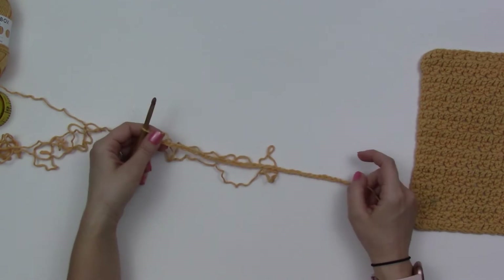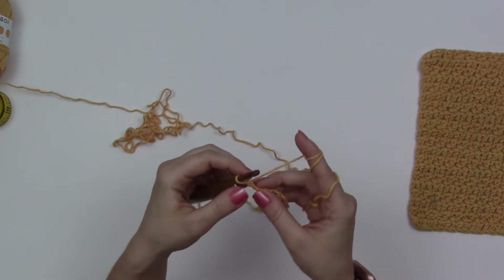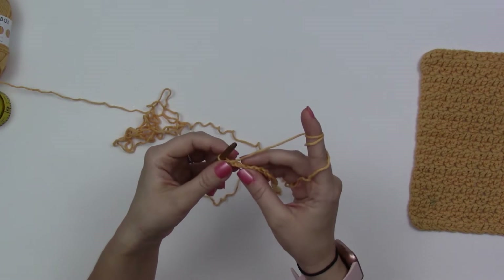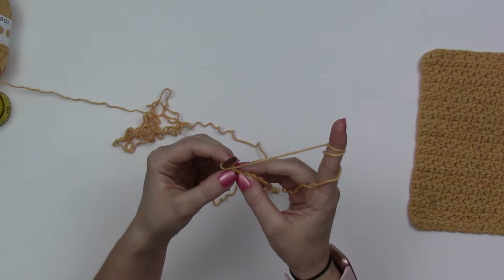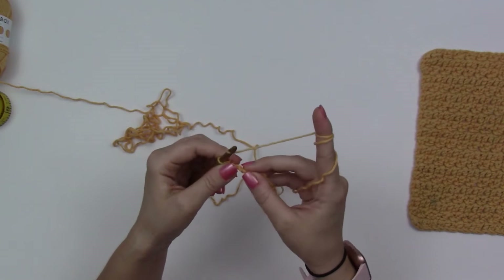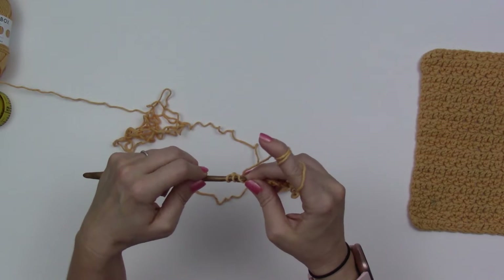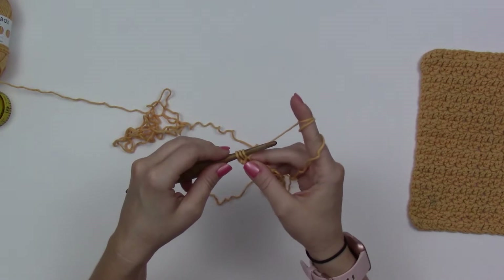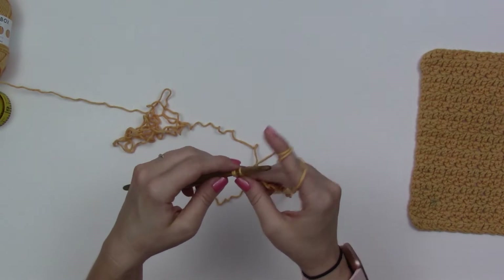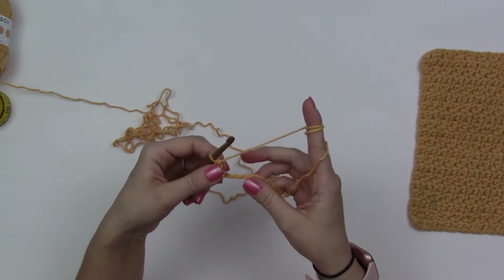I've chained 34, and row one says to do one extended half double crochet in the third chain from my hook. I like to work into the back bump — I feel like it creates a cleaner look. So the extended half double crochet: yarn over, insert hook into that bump, yarn over and pull up a loop — three loops on my hook. Yarn over, pull through one loop, still three loops on my hook, then yarn over and pull through all three. That is how to do the extended half double crochet.